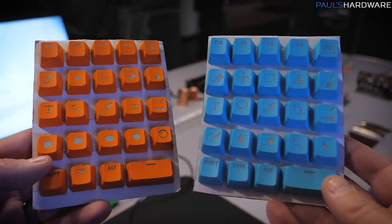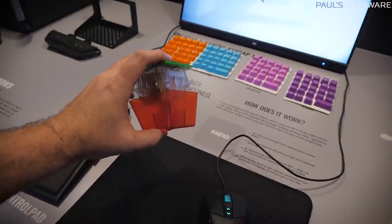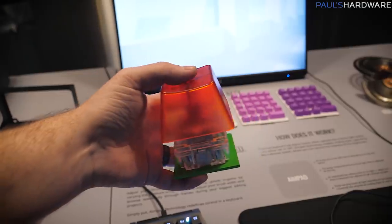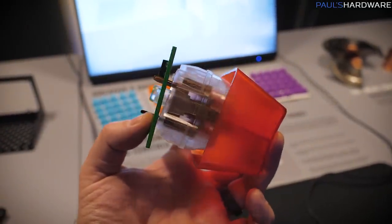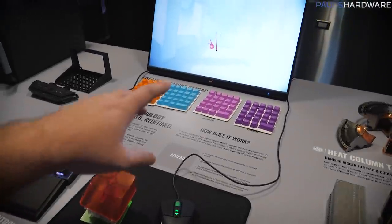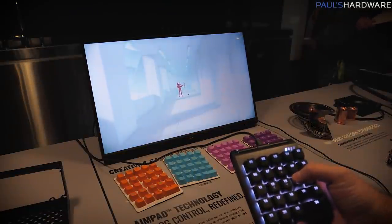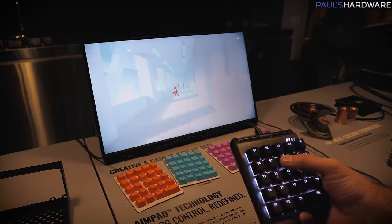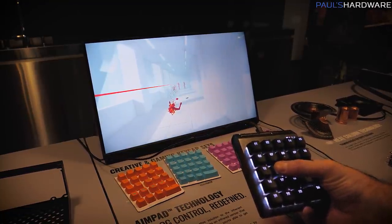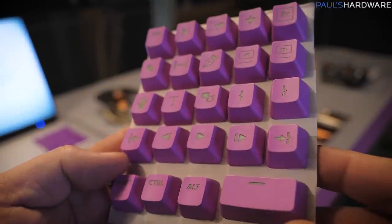They're also talking about options to swap out keys when switching between different control modes. The main thing about this keypad is that it is analog — it accepts analog input via an infrared sensor on the bottom that determines how far down the keycap is pressed, giving you analog control. It's not just on/off; it registers pressure in between. To demonstrate this they have Superhot running — a great example, since in Superhot time only moves when you move, so pressing keys just a tiny bit moves you just a little. It gives you a lot more flexibility, almost like a gamepad. There are keycap sets for Illustrator, Premiere Pro, FPS Gaming, and Photoshop.